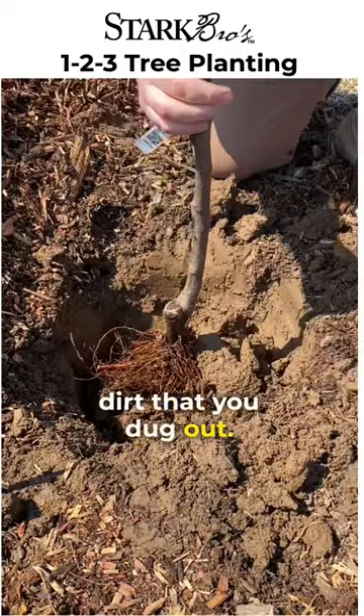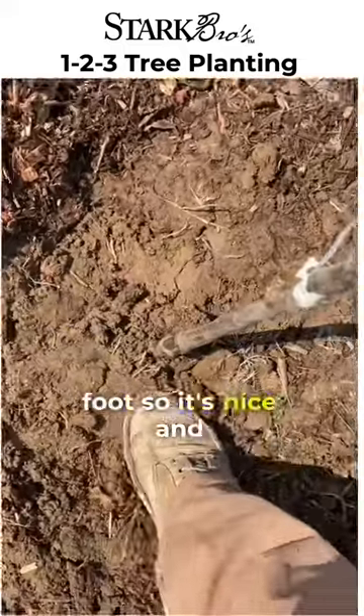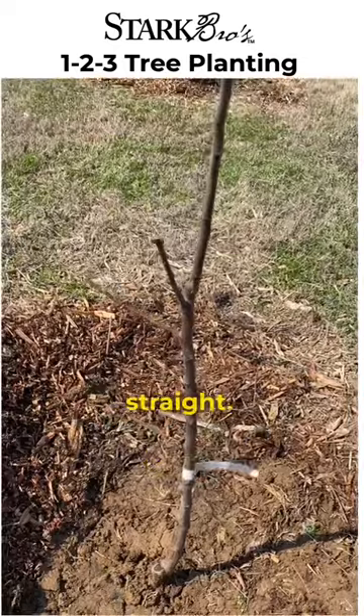Backfill it in with the dirt that you dug out. Press it down with your foot so it's nice and firm. Make sure the tree is straight.